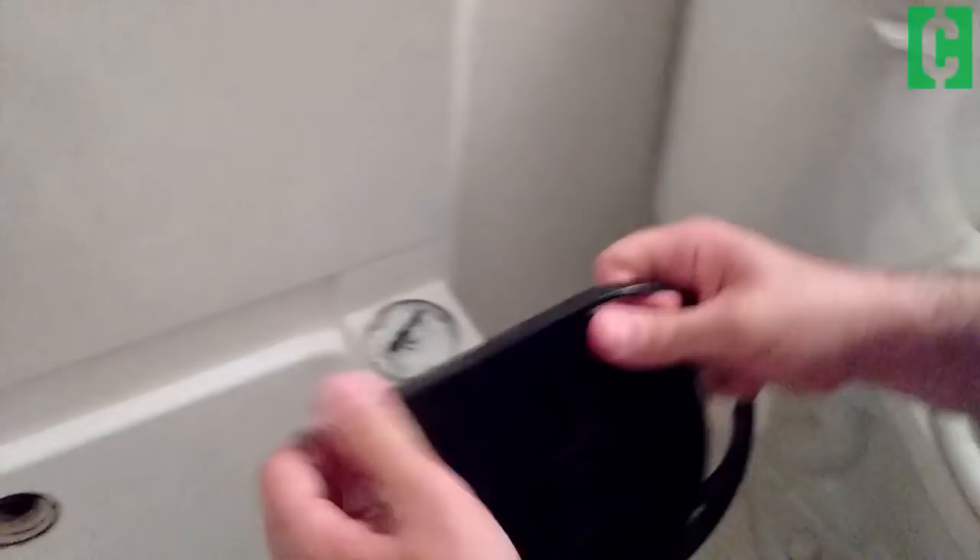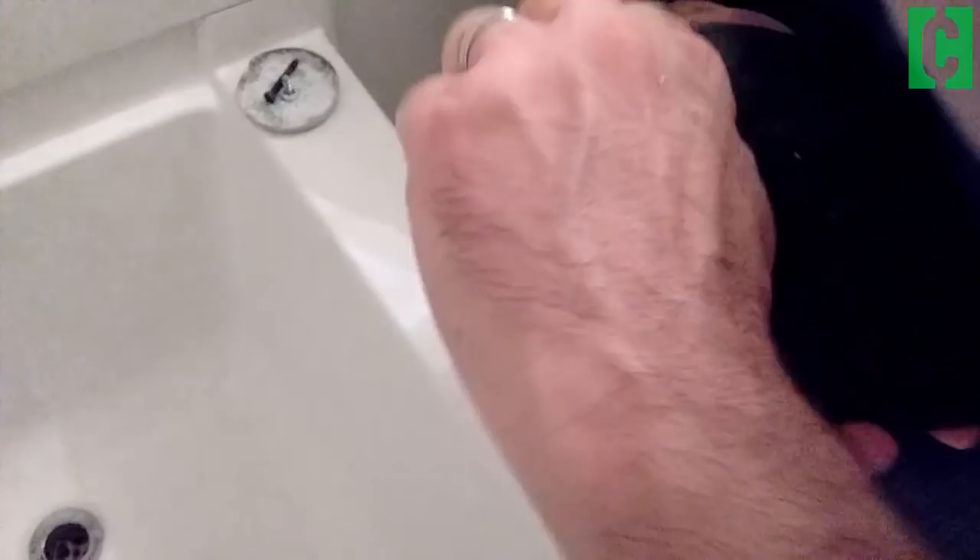Then you want to get your snake. This is something you can get at any hardware store for 10 or 15 bucks. It's a little hard to get out at first, but once you do, you uncoil it, slip it down, and work it in. You use this to break up any pieces of hair, soap, or anything that's gotten caught down there.